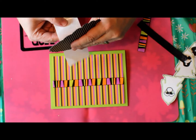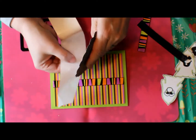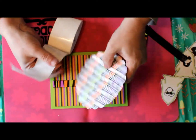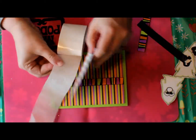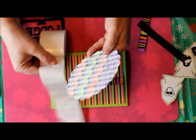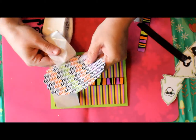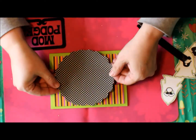Isn't that always the way — when you're trying to do something and it stops working on you! I'm just going to put some of these dots along here. These are the large size dots, not the pop-up 3D ones, but I don't need that for this card.